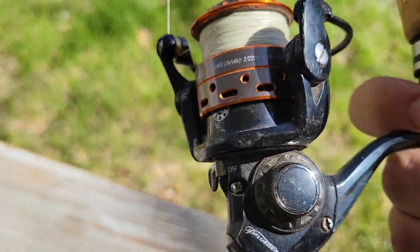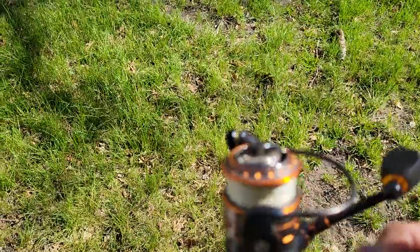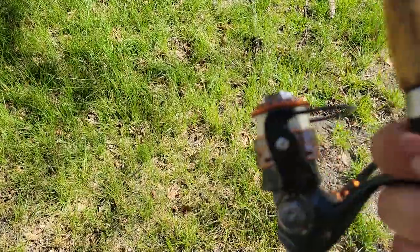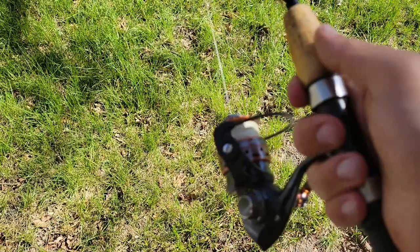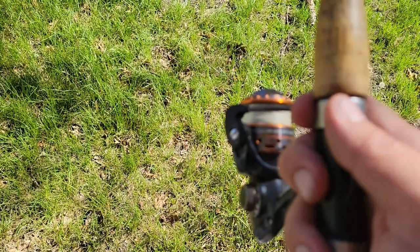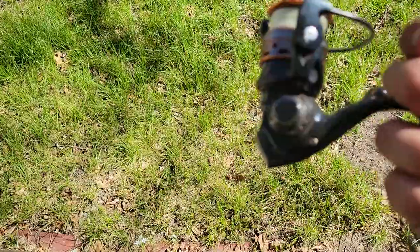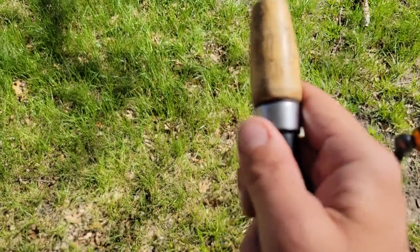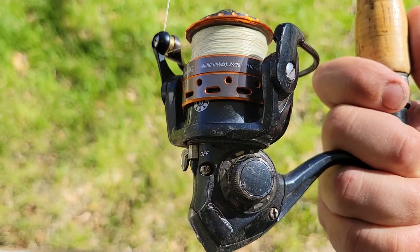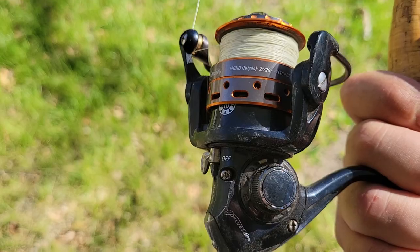The drag on this reel is ultra, ultra smooth. It's really, really good, and I expect that with Pfluger — to have really good drags. It handles big fish pretty good. However, it does have one slight issue: there's a slight clicking every now and then, but it's not real bad. Not bad enough that I could feel it like in the Shimano reel I had or the Pfluger President XT. It's just a slight sound you'll hear every once in a while.